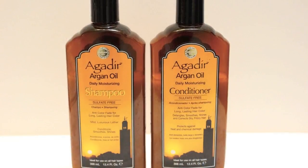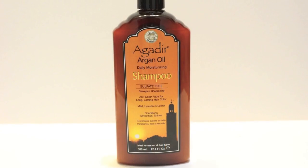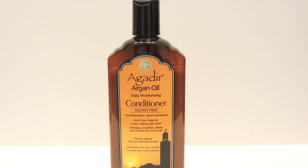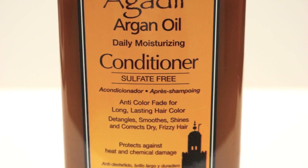To begin I am going to wash and condition her hair with Agadir Argan Oils Daily Moisturizing Shampoo and Conditioner. This duo is sulfate free and paraben free and safe for all hair types, even color treated hair. They are enriched with vitamin E antioxidants and essential fatty acids that keep hair healthy, moisturized, and full of body.